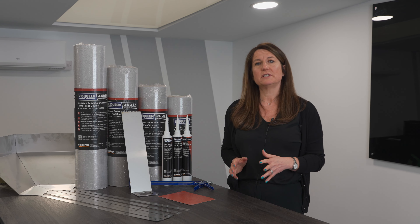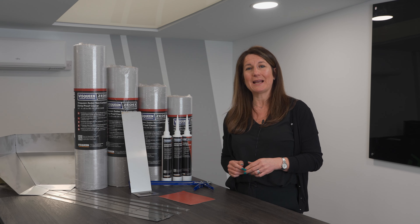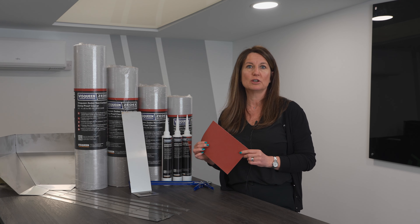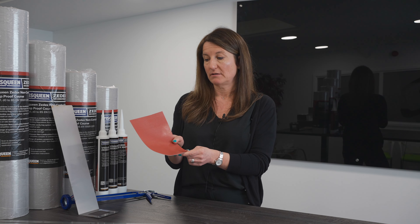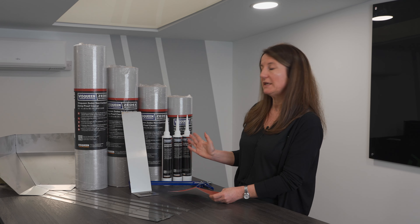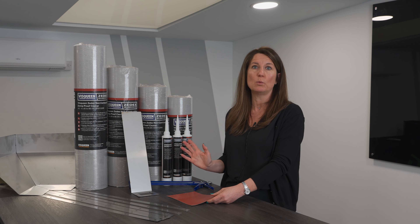However, as long as your warranty provider says it's OK, you can actually pre-form your own units on site using the non-combustible DPC. It should be installed with the red surface facing upwards or outwards — in other words, in the direction of the moisture — and should be used with all the Visqueen system components to get a fully warranted system.